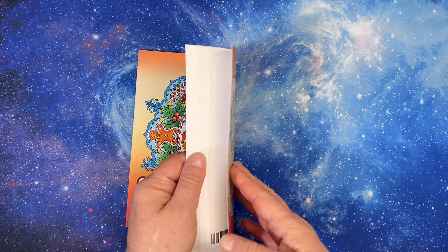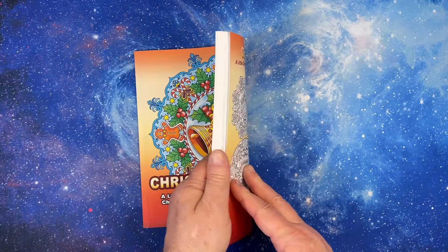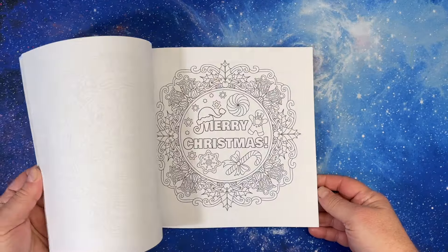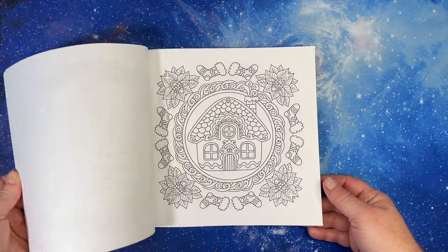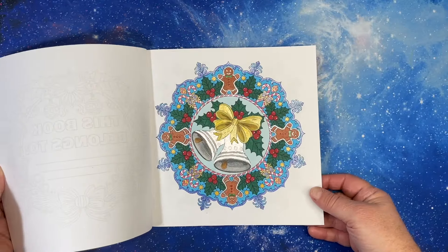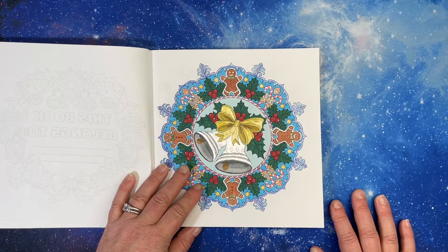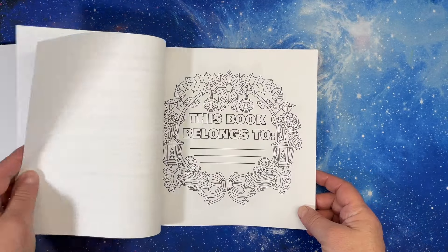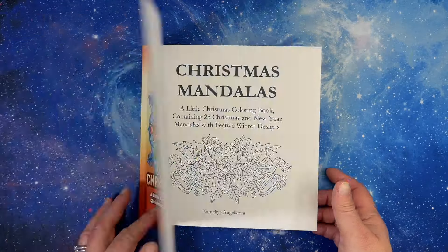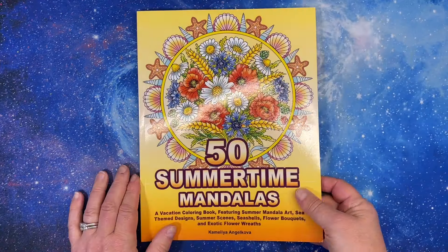We have Christmas Mandalas, which is her only really tiny square book. I don't know if anybody ever asked her why she did this one in square, but this is the one I've done in it — it came out pretty good. I was wondering if I finished it — yeah, I never finished it. Okay, 50 Summertime Mandalas.